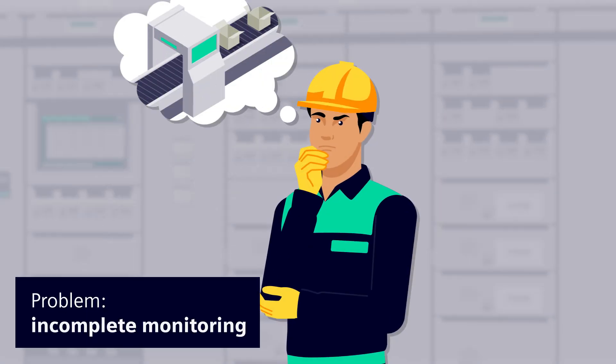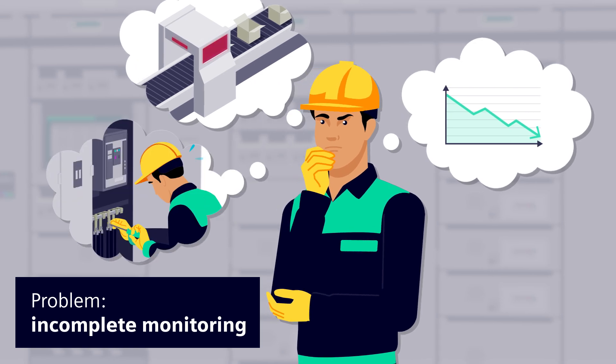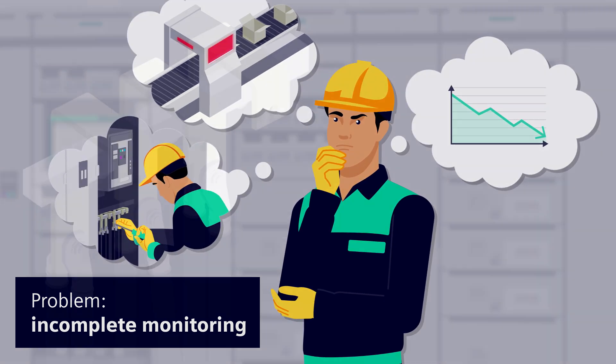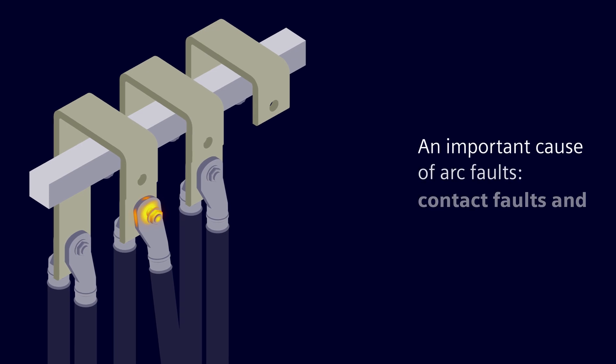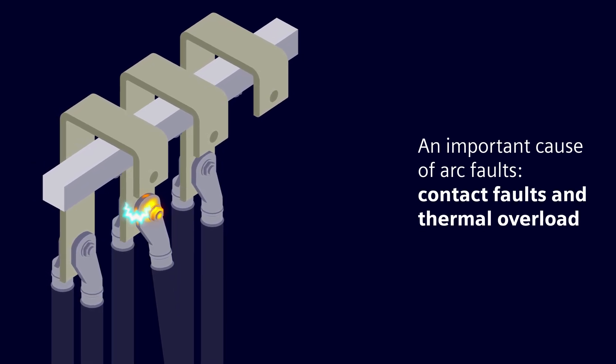Are sporadic measurements with an infrared camera enough for you? Above all, if you consider the possible consequences — despite high operational safety, arcing can occur, often due to thermal overload or contact faults.